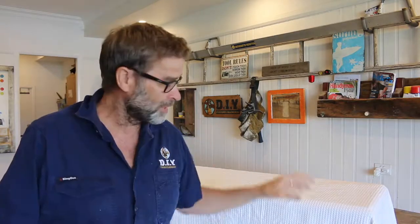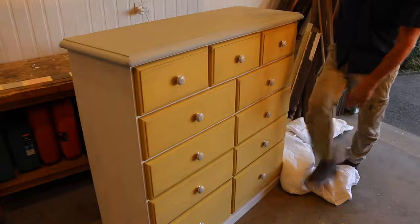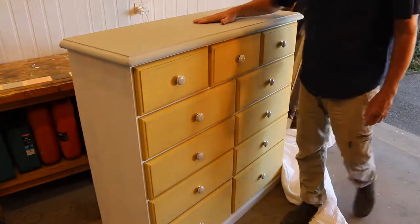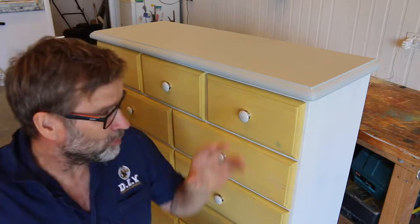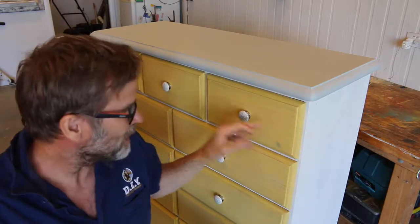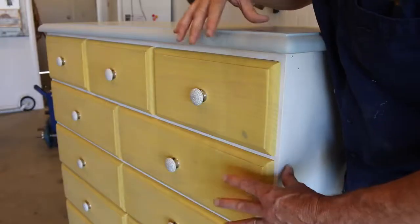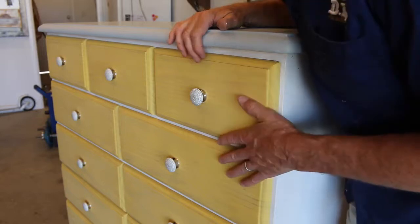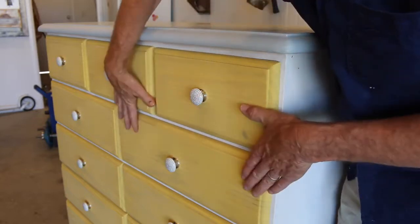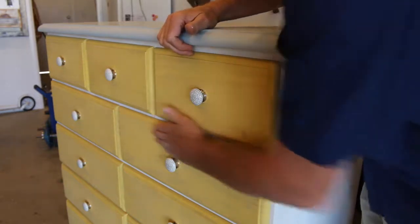Righto folks, I think it's just about time to unveil this big beast. What do you reckon? I have to say that I am absolutely rapt with how this whitewashing project turned out. The colour combo of the grey, the white, and the yellow worked an absolute treat, and those grey and white porcelain draw knobs contrast beautifully with that yellow. The finish from that translucent colour wash paint is absolutely fantastic — it gives off that beautiful whitewashed effect, and the grain from the pine can be seen through the paint, which gives me the appearance that I'm after.